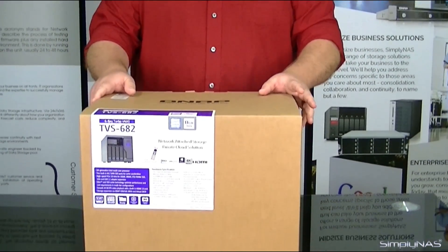Hi, welcome to SimplyNAS Media. My name is Sam and today we have the new QNAP TBS682.